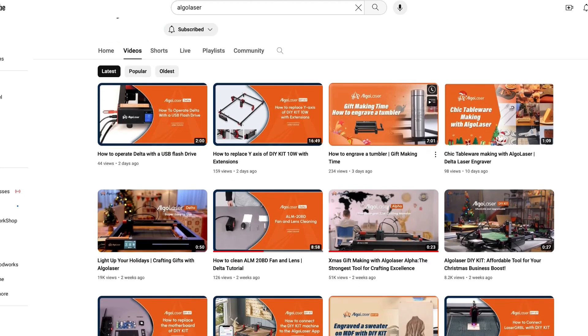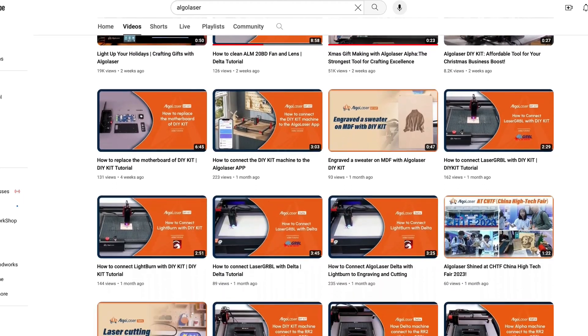The laser was extremely easy to put together and set up, and Algolaser also has a lot of good startup videos on their YouTube channel for people that are new. Now let's get on to the testing.